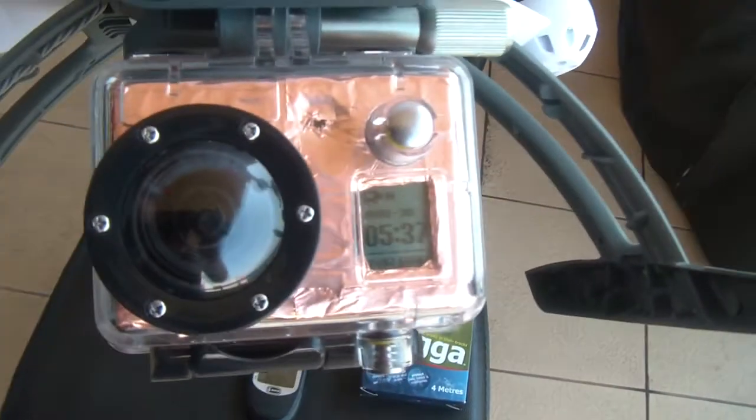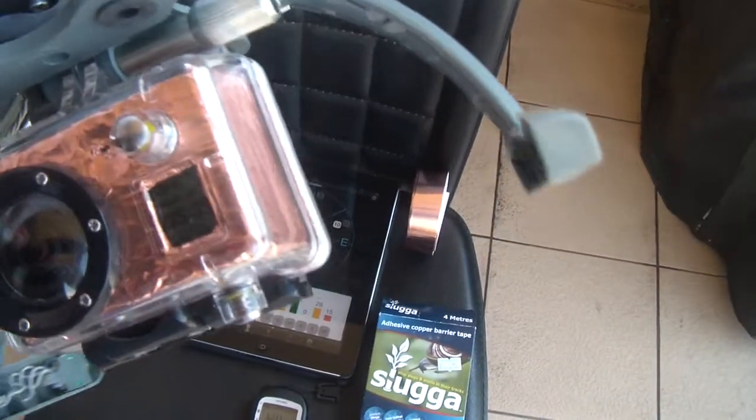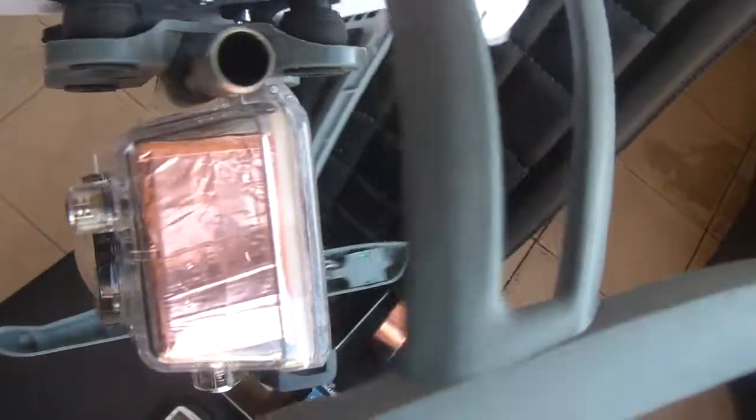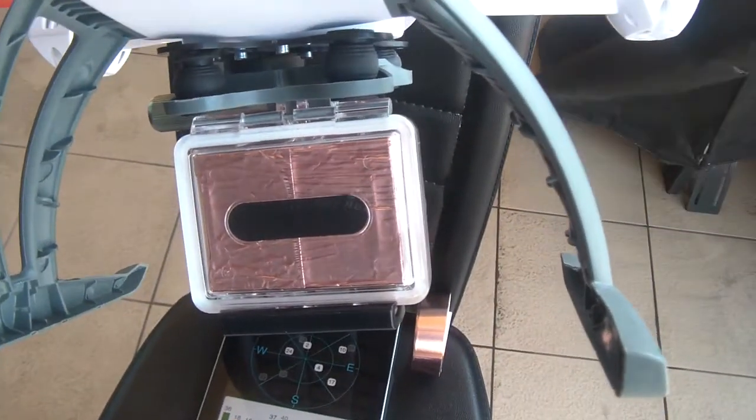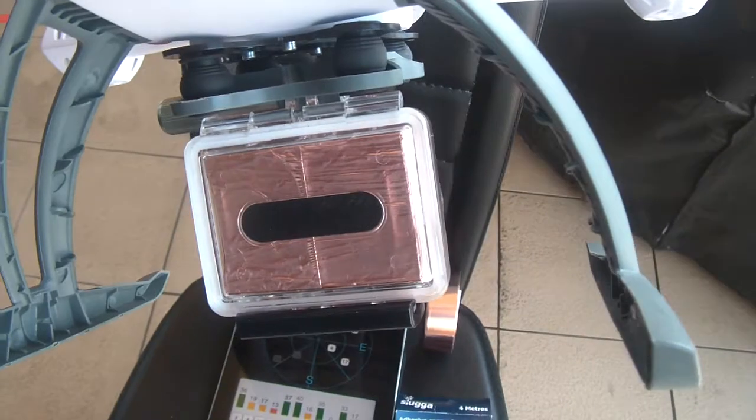As you can see, it's recording there and all the buttons still work on the case. The thickness of the copper foil is just so thin that it really didn't affect the performance, and it actually looks quite good. So overall very happy with this result. I'll take it out later this afternoon and do some flight testing.